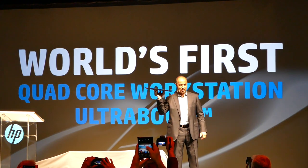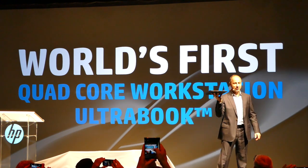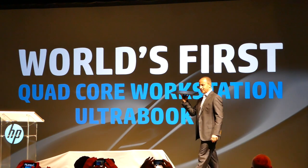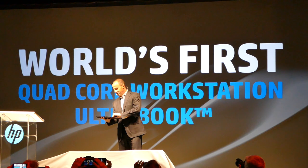At just 18 millimeters thin and 4.4 pounds, this Studio is packed with the latest and greatest technology and innovations only from HP. Let me open it up here for you.